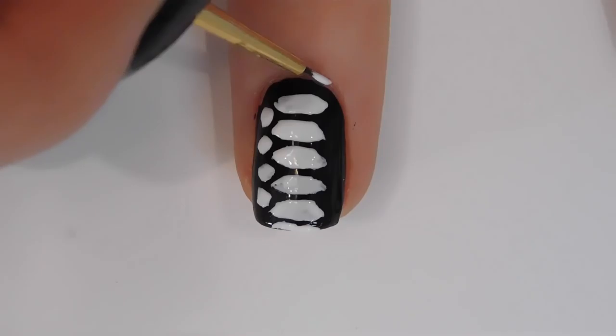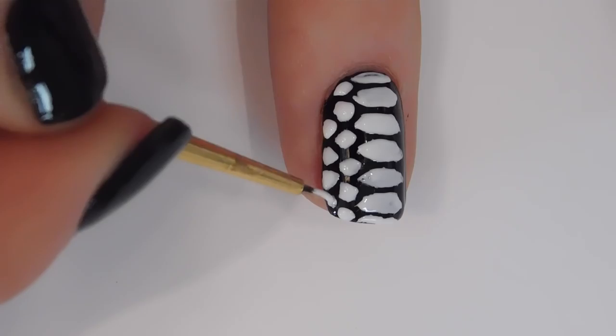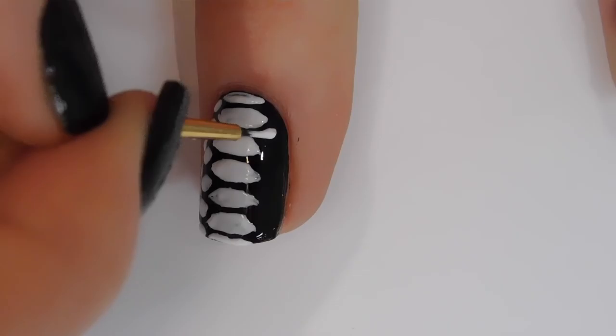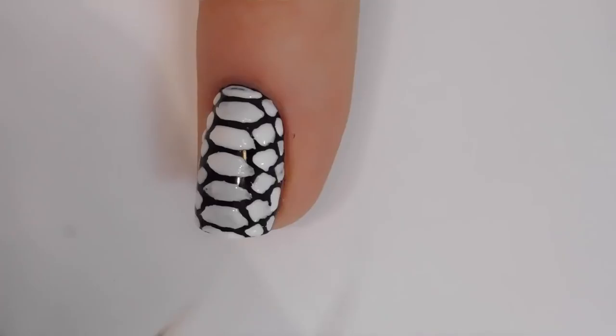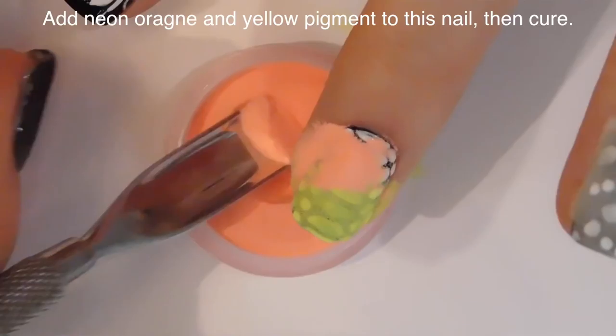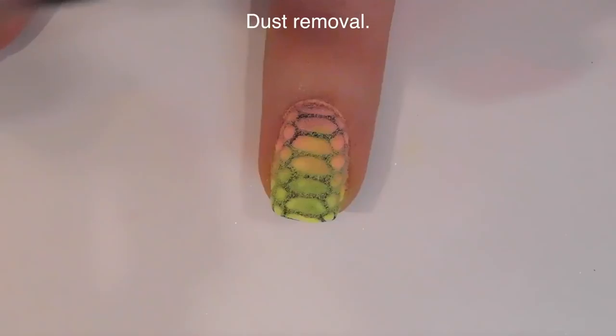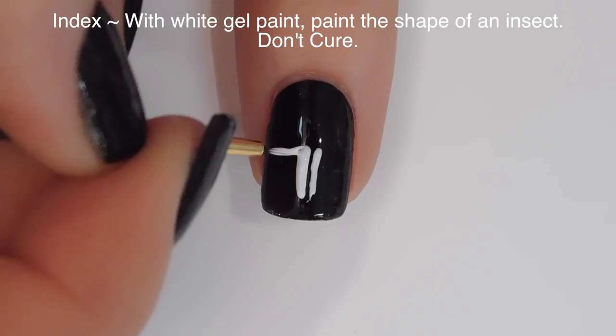On my middle nail I'm going to do a snake print. I want the snake's tummy panels running down the middle — those are really long rectangles that come to a point at each end rather than having flat sides. Then I fill in the sides with little hexagon shapes, with their points going in between the tummy panels. It doesn't have to be exact — just fill it in and it'll look cool. I'm adding neon yellow pigment at the tip and orange above it, careful not to let the colors overlap. Cure and remove the excess dust.